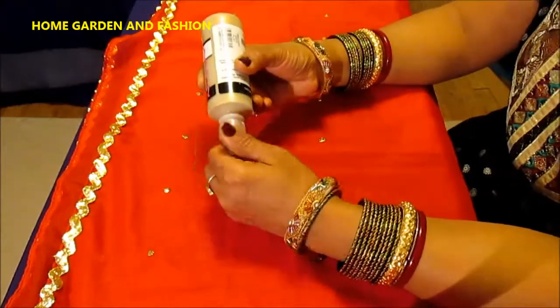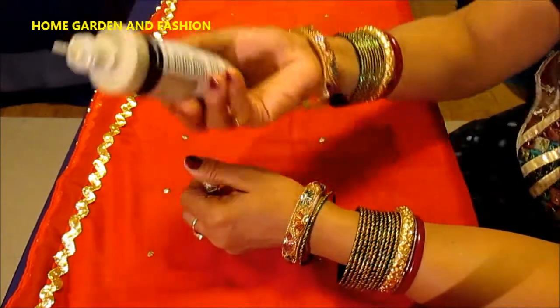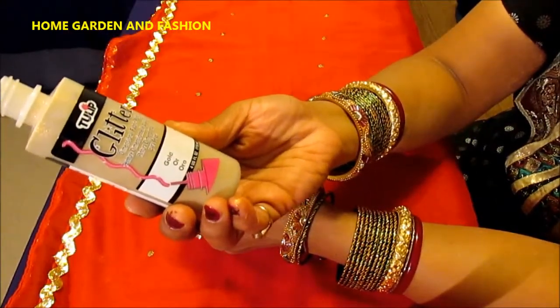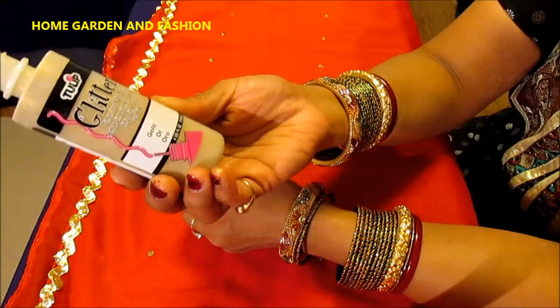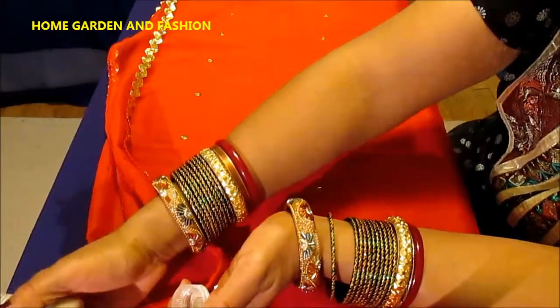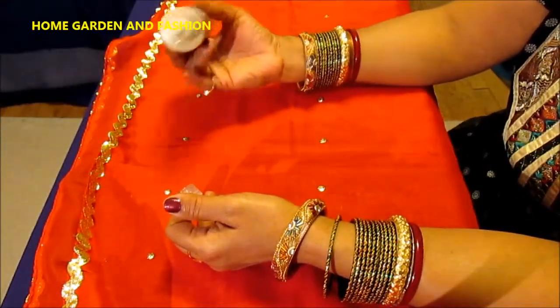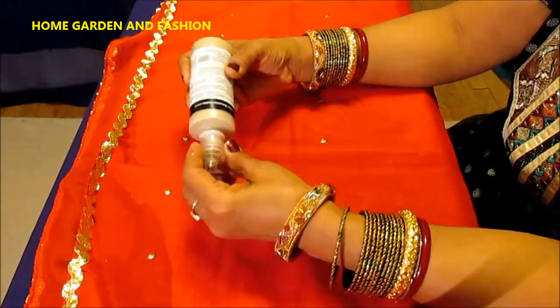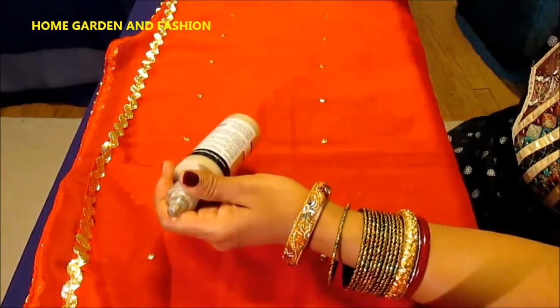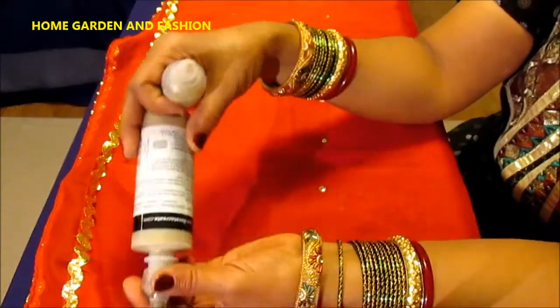As with all my other videos, you drop a little bit of fabric glitter paint — gold or silver, whichever color you prefer. This top red dupatta is gold but the bottom one is silver. You drop a little bit of the paint and then stick a sequin to it — that's all there is. To place the sequins, I use an empty container as a tool.